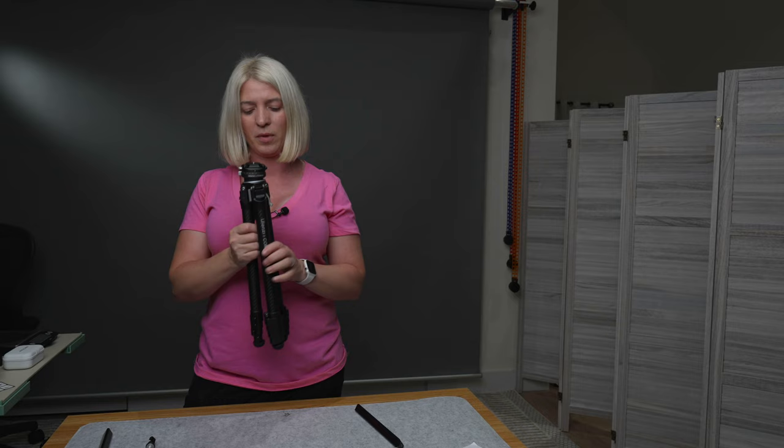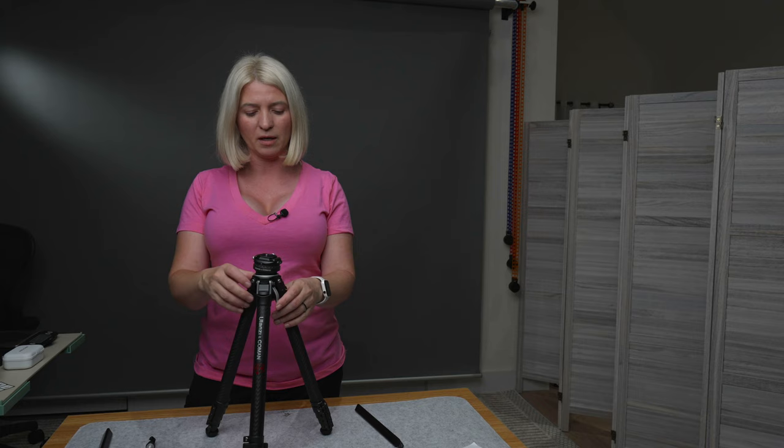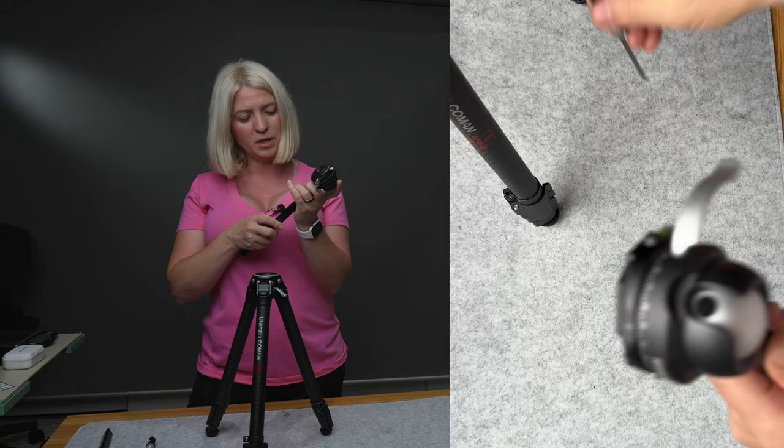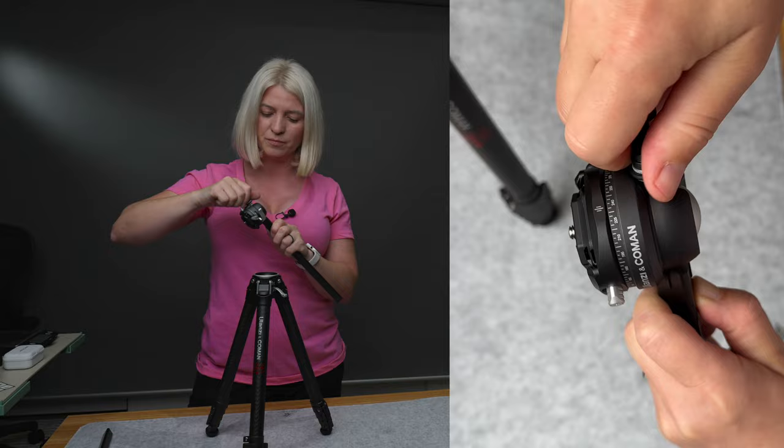To remove the column from the tripod head, turn the head to portrait orientation to expose the access hole, insert the tool, and release the column. It's very quick and simple.